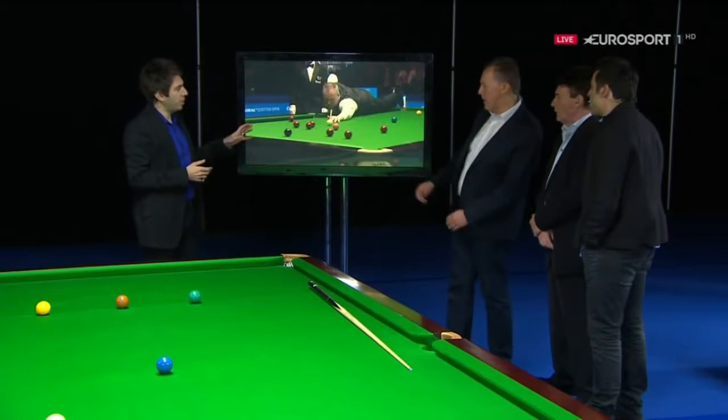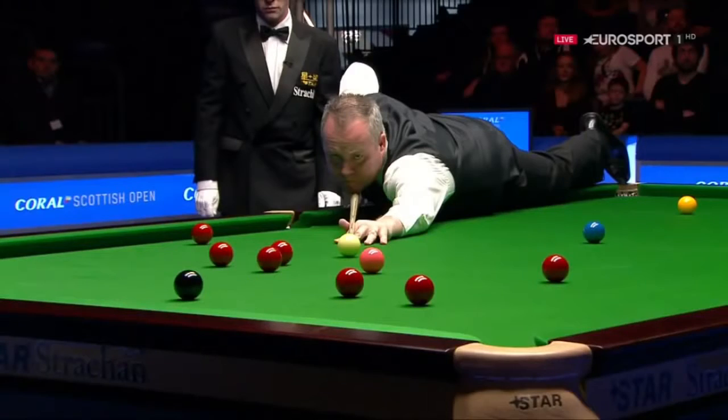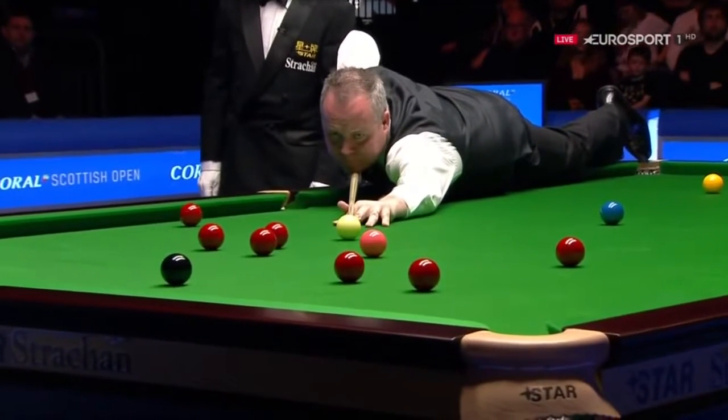This is the swerve round the pink, Neil. He thought, of course, he had enough room to get through. I don't think he can get to that playing ball, personally. I think the pink's in the way, and it proved to be the case.